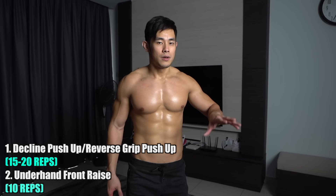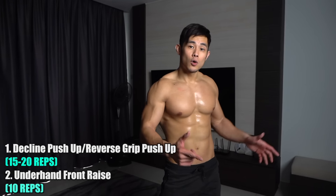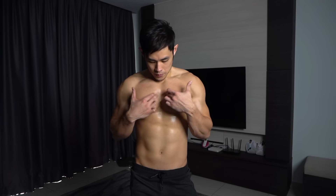So how to sequence this? Do a decline push-up or a reverse grip push-up on the bench — choose either one — for 15 to 20 repetitions. Then straight away move on to the isolation work for another 10 reps. Same goes for the middle chest earlier. That's pretty much all these exercises. It's all about the combination, the variety, and the consistency of training at home. Obviously it would be great if you can train in the gym because there's more equipment, but today is basically just to share with you what you can do at home to get a nice chest.